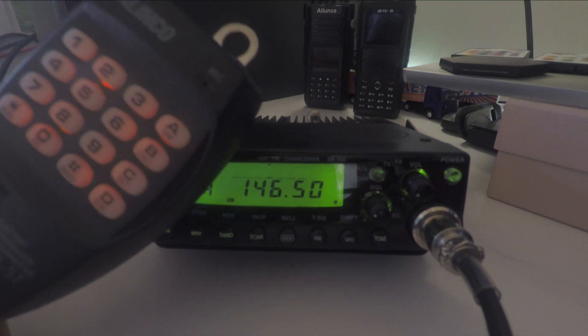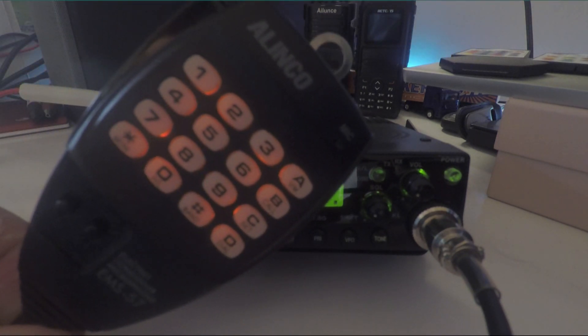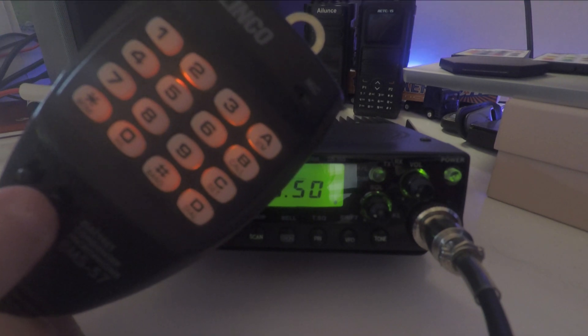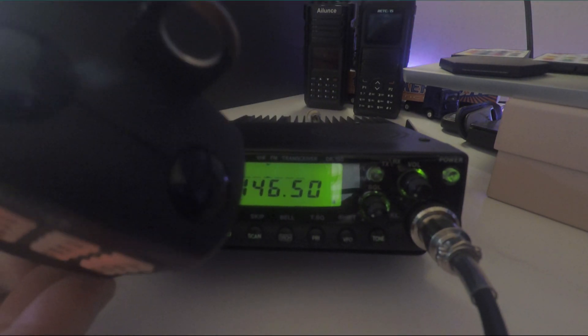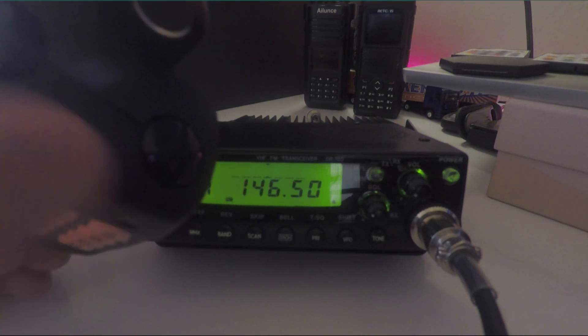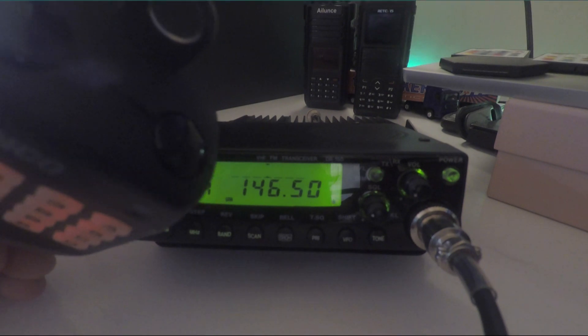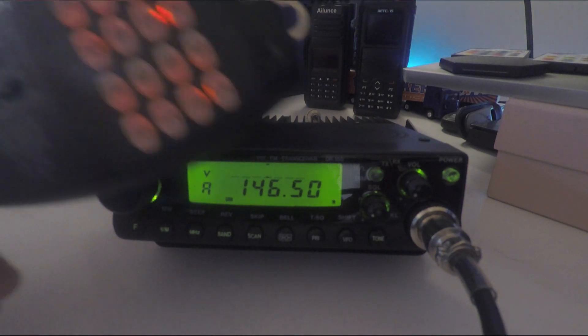This is the microphone — really, really nice, I really like that. There's a lock for the microphone so you can lock the keypad so you can't accidentally use it. There's also a DTMF lock as well, and on top of the radio there are up and down buttons so you can change the frequency or channel.